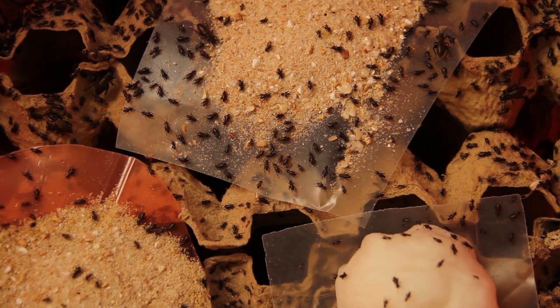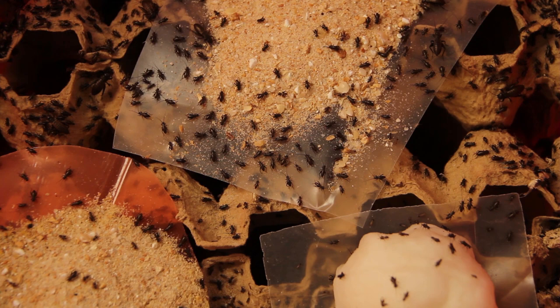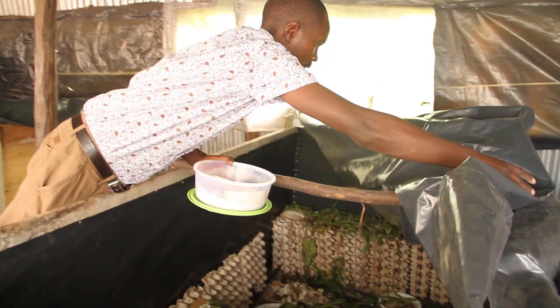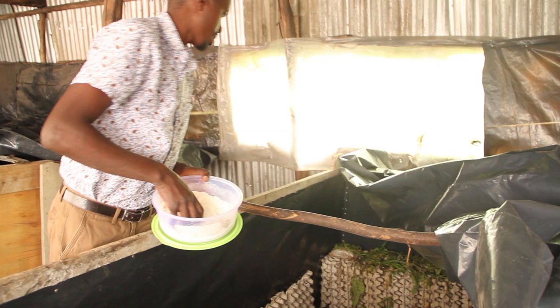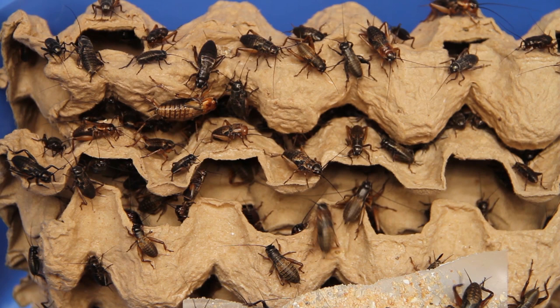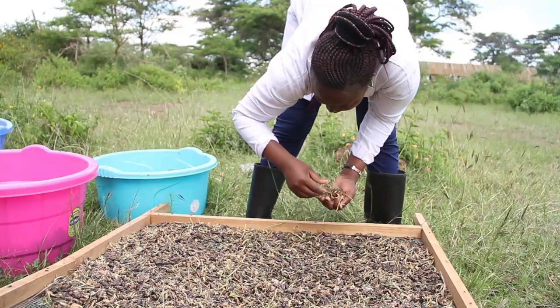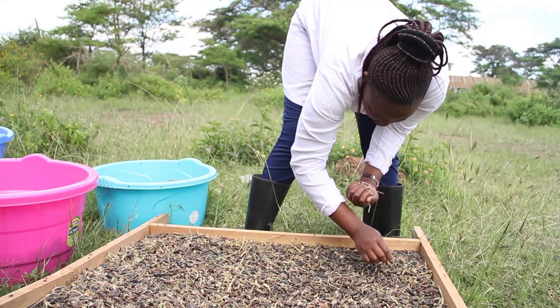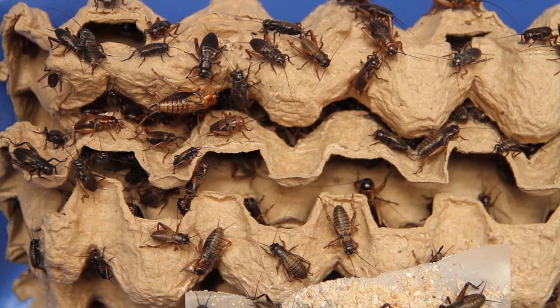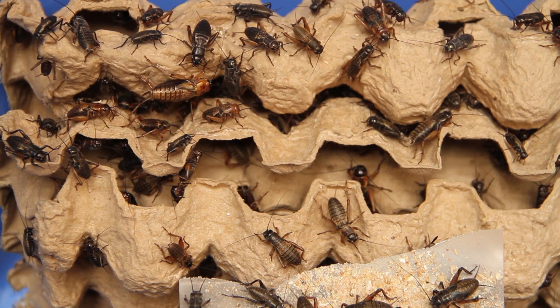We work with stakeholders — food companies, animal feed manufacturers, and exporters who are interested. There are always people asking how much they can get, and we link them to our farmers. As recently as yesterday evening, someone called wanting to start exporting crickets, and they wanted to connect with farmers for supply contracts. They want to send samples to Europe to see if they pass the rigorous safety requirements, and if they do, we will be able to export crickets from Kenya to Europe.